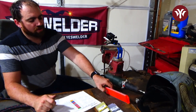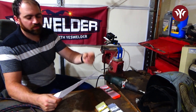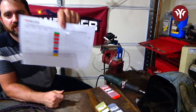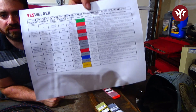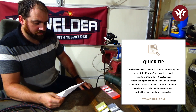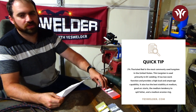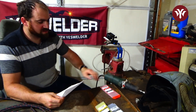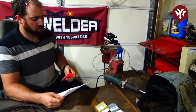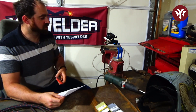The first one we're going to start with is the 2% thoriated — good old red one. It can be used for pretty much any alloy you can TIG weld. According to this little chart that YesWelder has here: best stability at medium currents, good arc starts, medium tendency to spit and spatter, and a medium erosion rate. So these should last longer than some of the others. This is typically my go-to because I can do a little bit of everything with it.